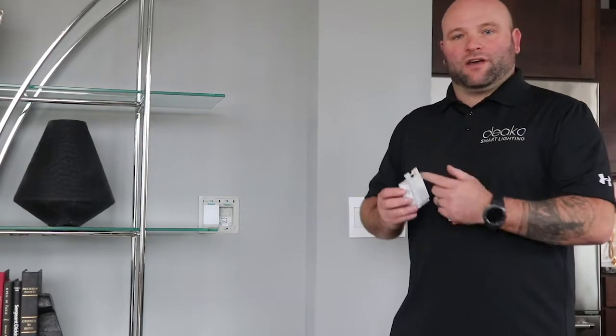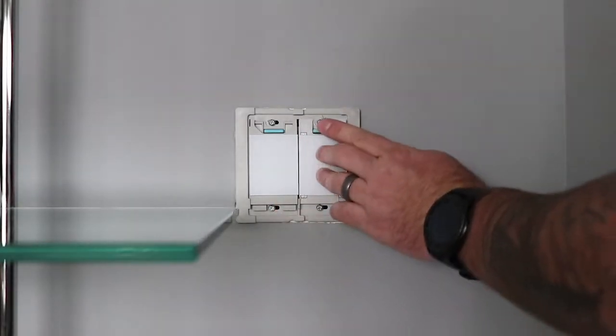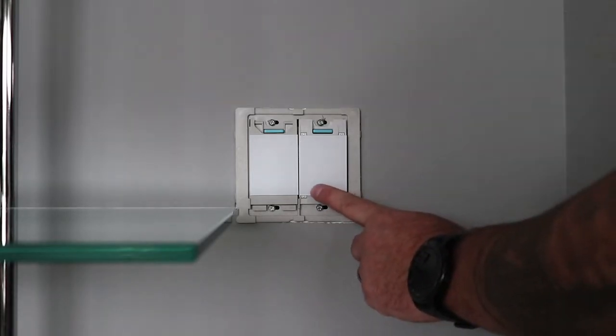If you try the first one and nothing happens, just move on to the second one. In this case, the LED cycles, which means this is the power side. This is where we start. We're going to go ahead and press down this switch until the LEDs flash.